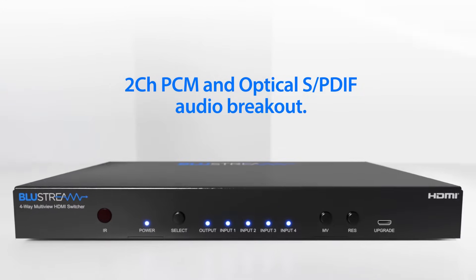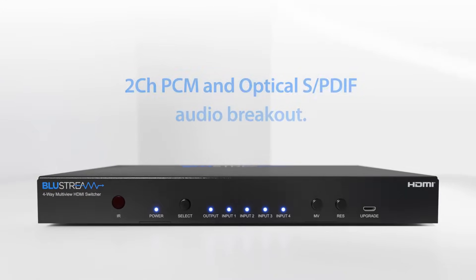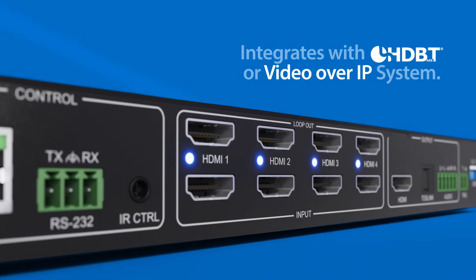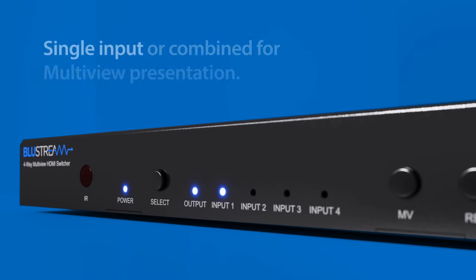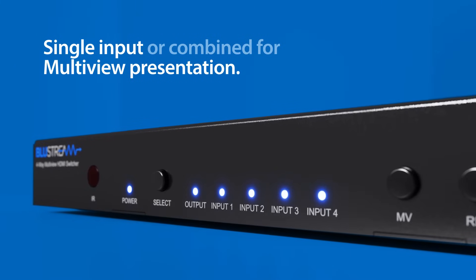Designed with a HDMI loop out on each input, the MV41 can easily be integrated with any HDBaseT or video over IP system, where each source is available as both a single input or combined for multi-view presentation.